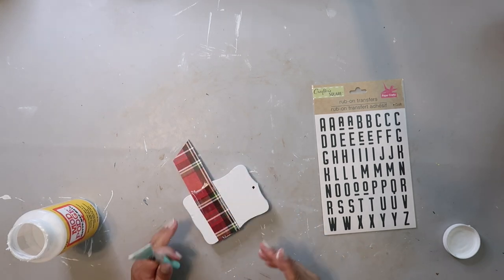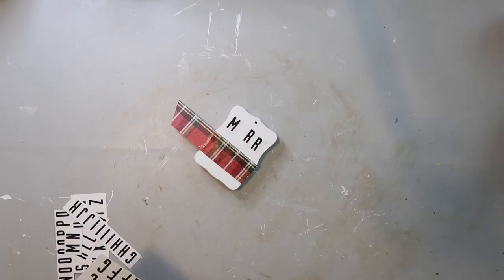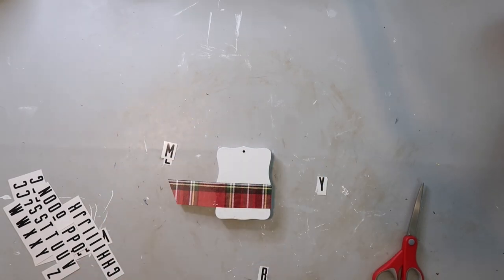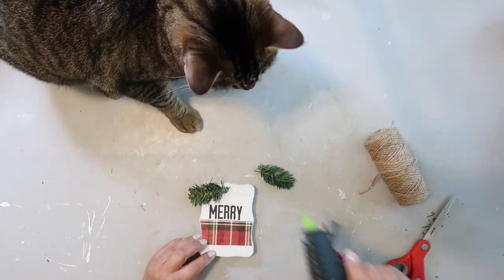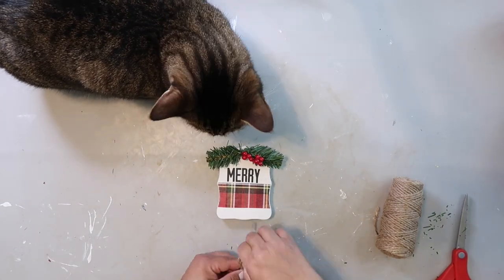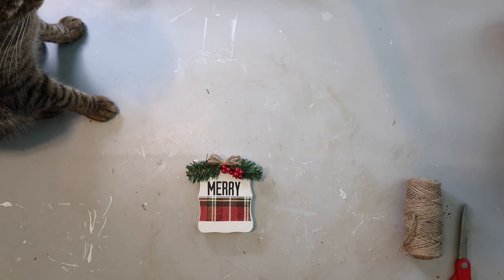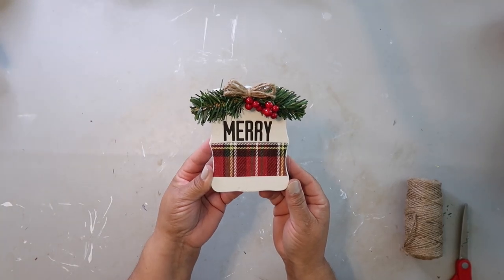Now I'm taking rub-on transfers — these are also from the Dollar Tree — and I'm lining it up to see where I'm going to place everything. I decided to go with the regular E and I'm spelling out the word 'Merry.' Now I'm adding the embellishments with Supervisor Captain's help: some tree garland I had left over, some berries, and a bow at the top. I decide to keep the bow and I think it looks pretty cute.